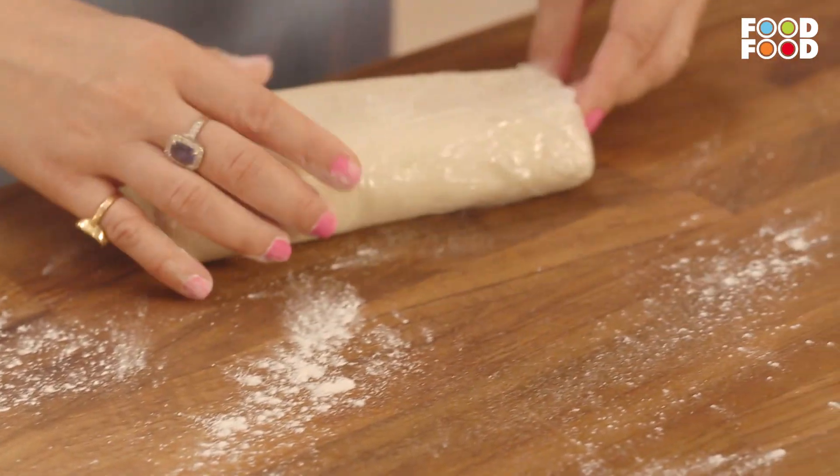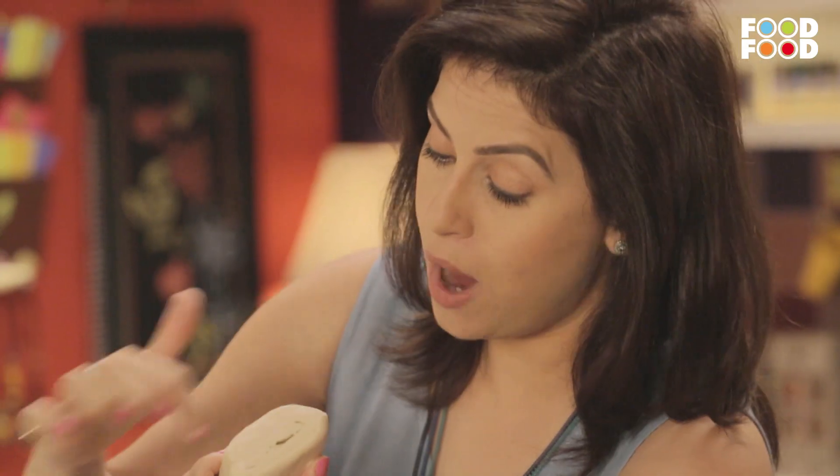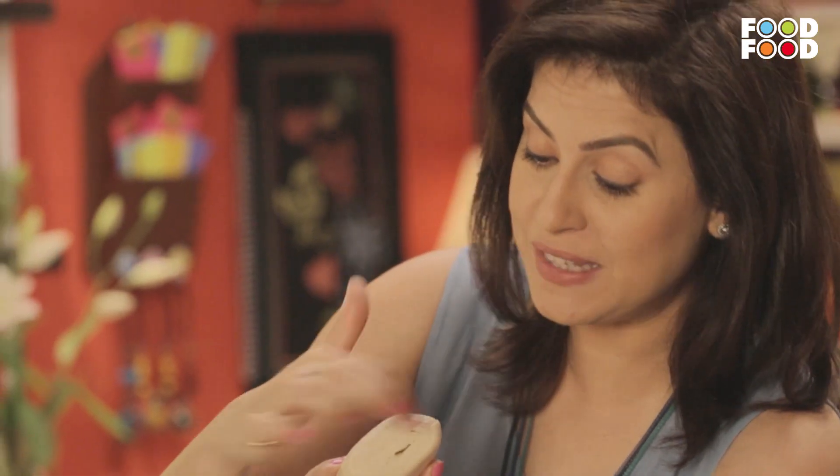Ab ek baar phir se, isse wrap kar denge. And we are going to repeat this six times. So I have the final dough here. Look, you can see these layers — one, two, three, four, five, six layers.